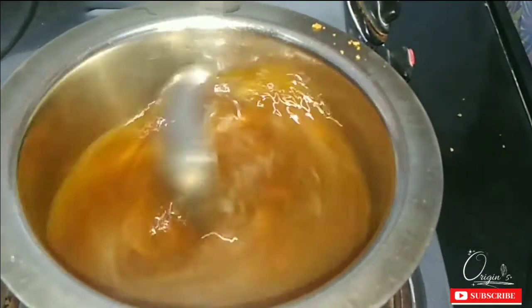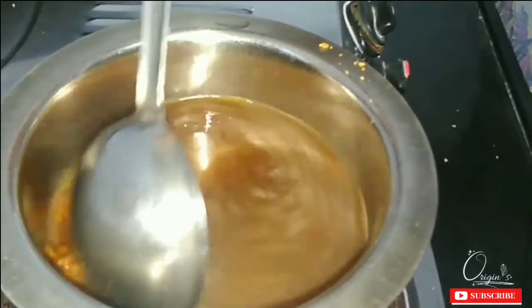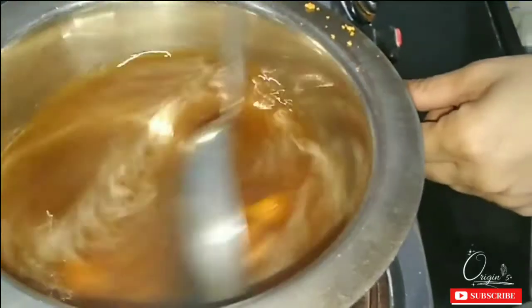You can also use it in hot water. You can also use it as brown sugar. We will mix it well because the mixture is coming together.